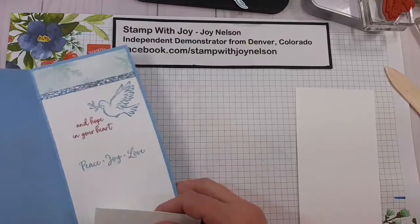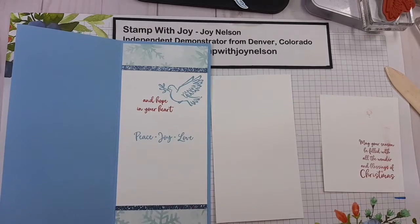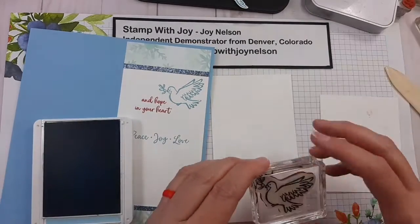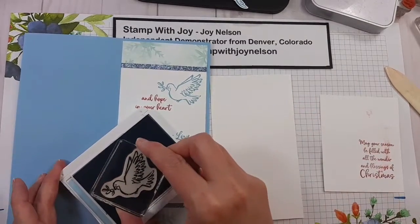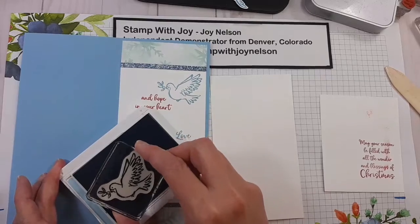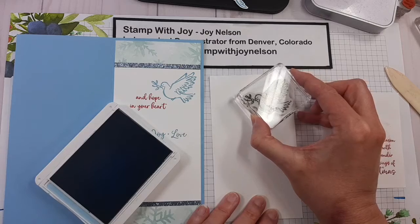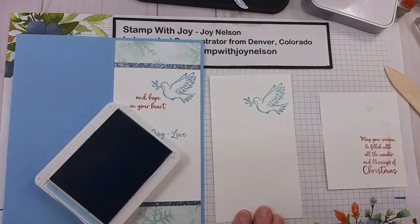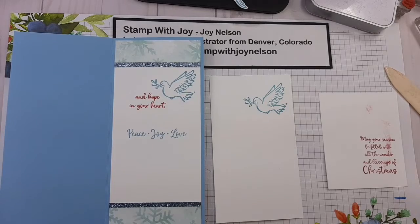Now I'll go ahead and get all my stamping done at once. On the inside piece, I need the Balmy Blue ink again and the other dove with the Holly Branch in its beak. I'm going to put that about in the upper right corner of the 3 and a half inch by 6 and a quarter inch piece of cardstock.